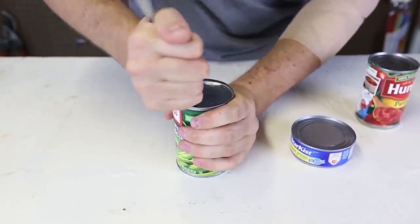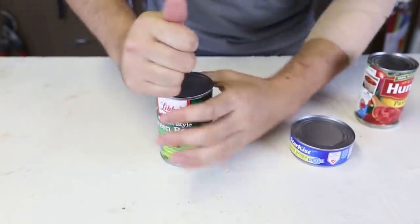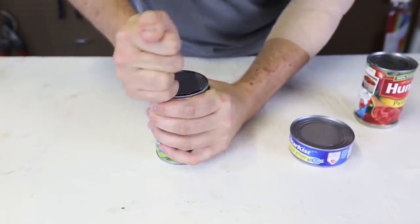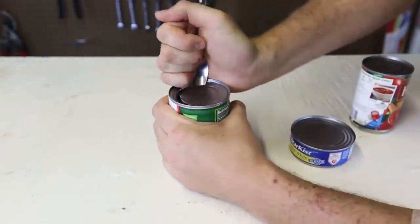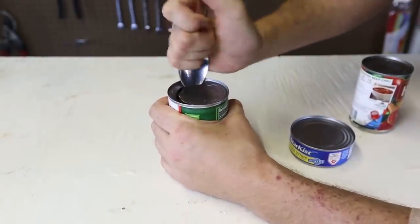Wow! This is actually painful. Who would have thought? A spoon — a can opener also.